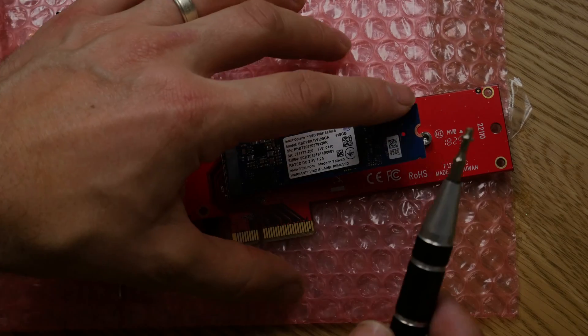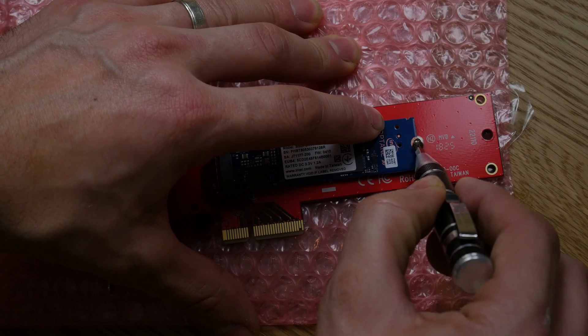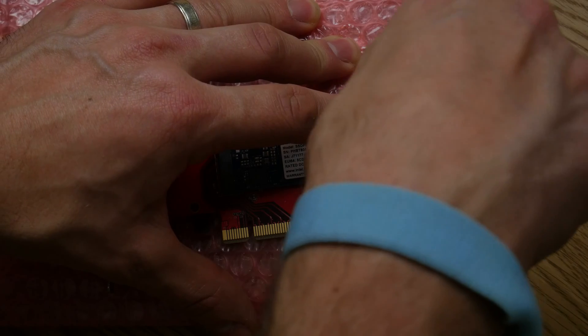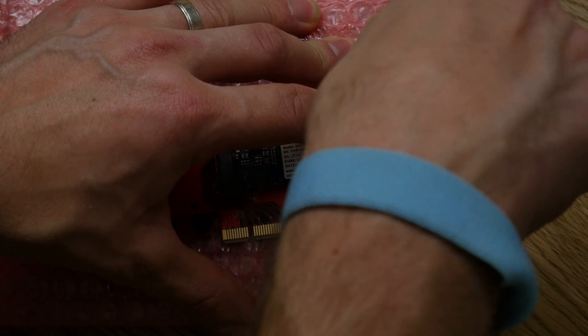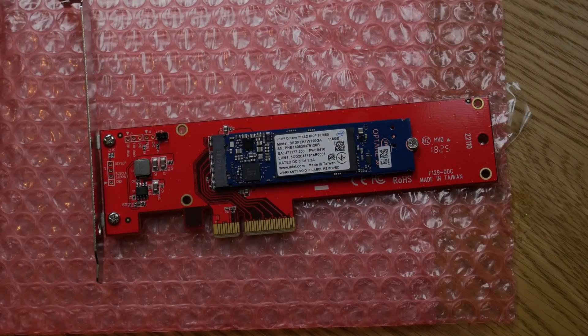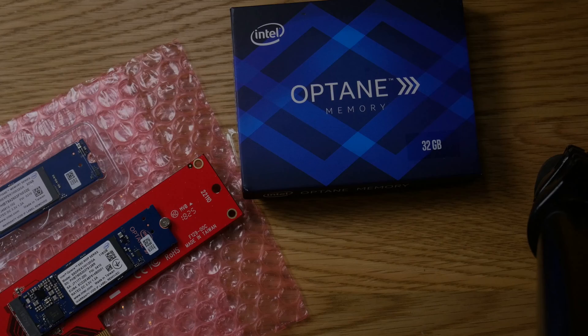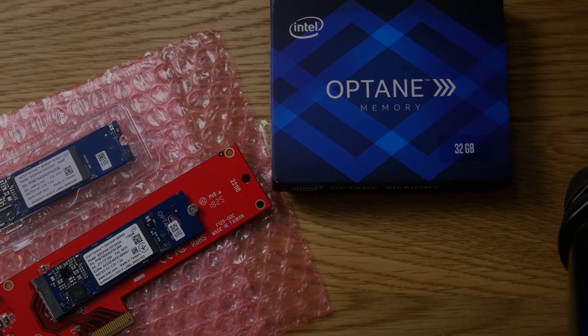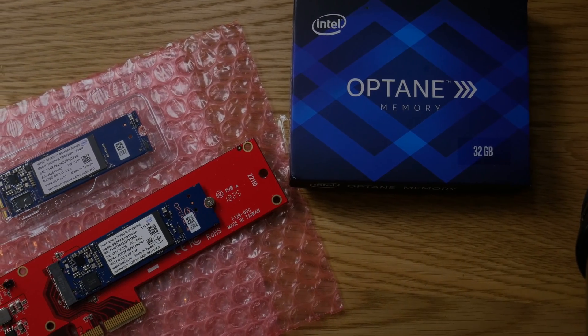Now for the second part — this is the PCIe adapter. You can see that's another way you can install M.2 style drives on your machine. It's a really easy option as well. I'll cover that in a bit more depth in a minute, but this is basically a two-parter, and the end result will be a standard M.2 drive installation and another M.2 drive installed using the PCIe adapter.